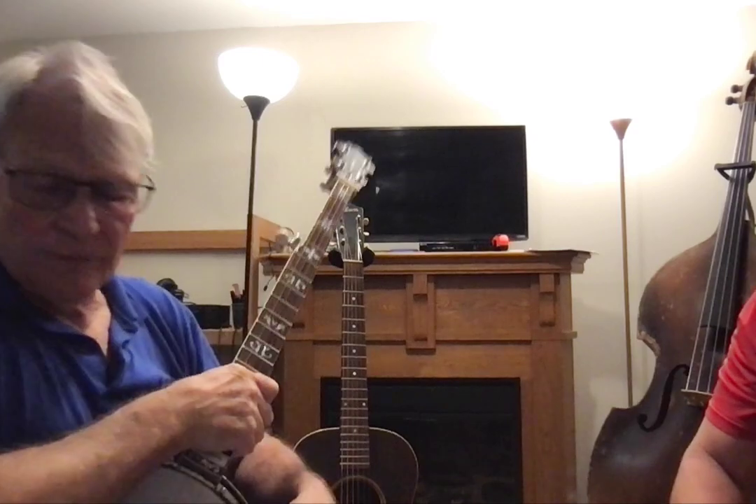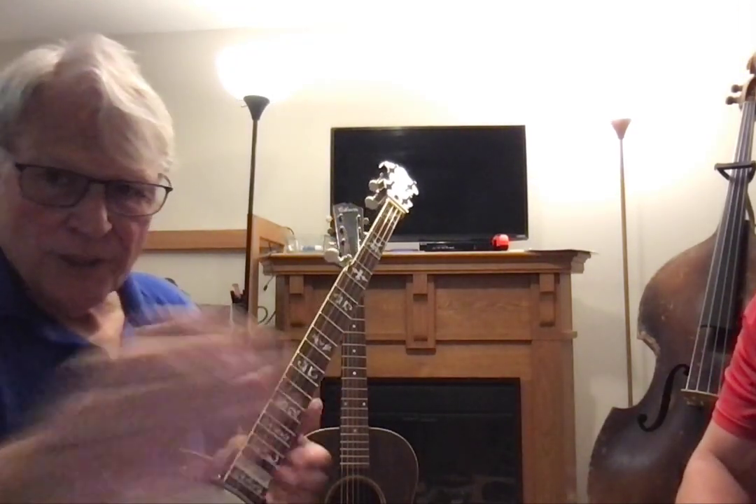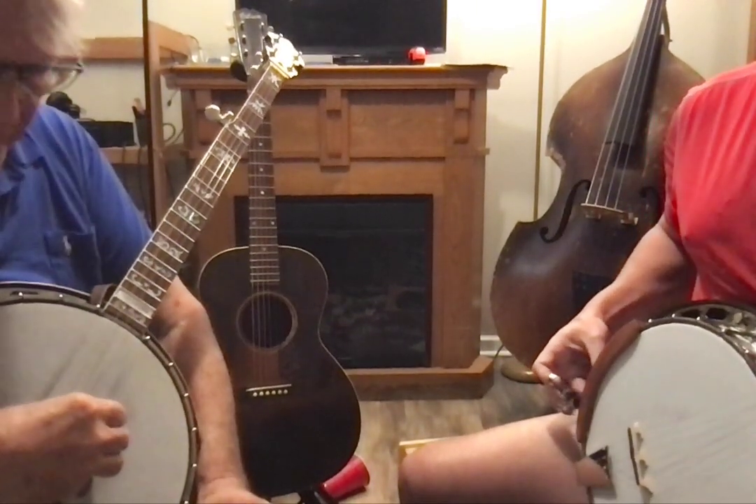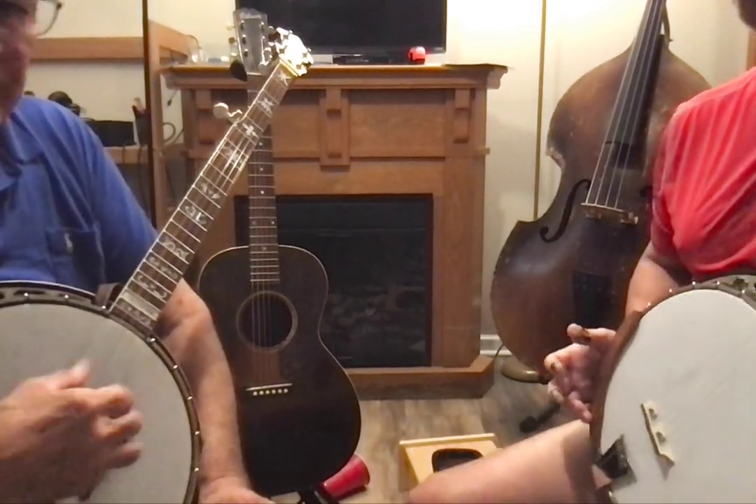Okay, so this is the second video. So we just, in the last video, we played the third string and did two rolls.